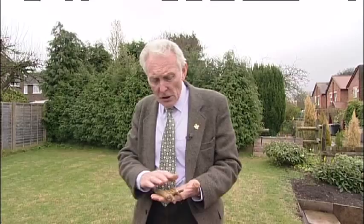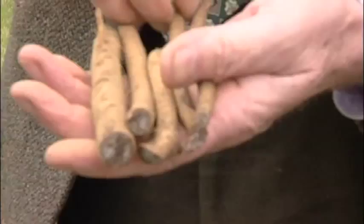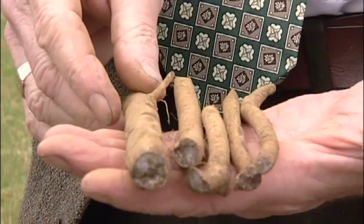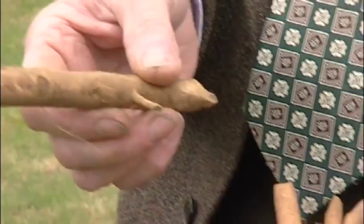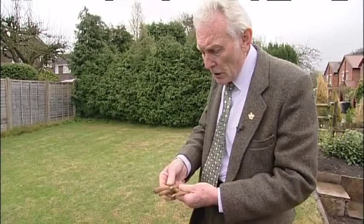These are not a group of shoots or anything like that — they look like cigars, but these are in fact horseradish roots. They've come in a package, nicely put together with lots of instructions. You'll notice they're very healthy roots, quite moist and quite pliable, which is good.